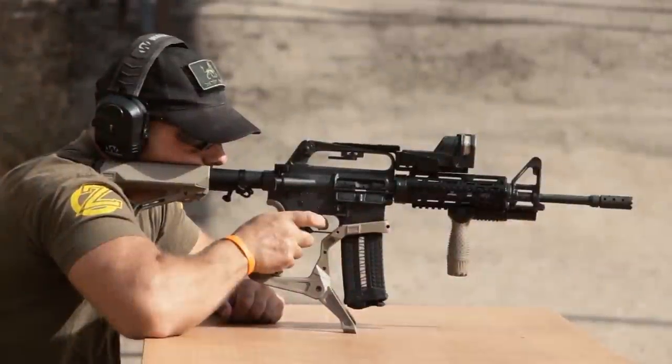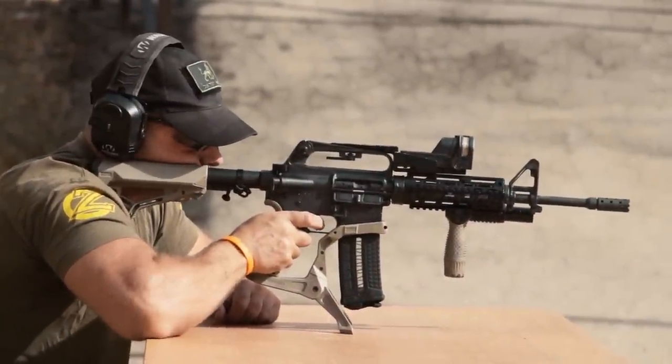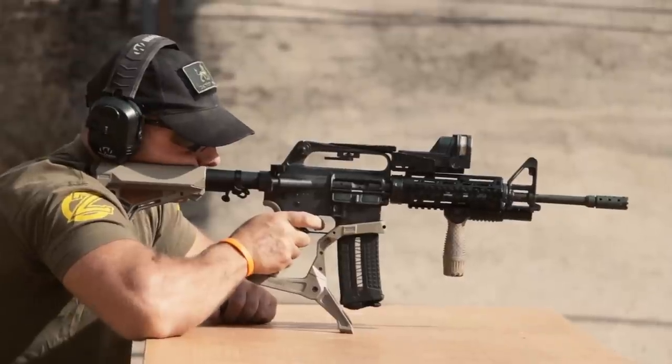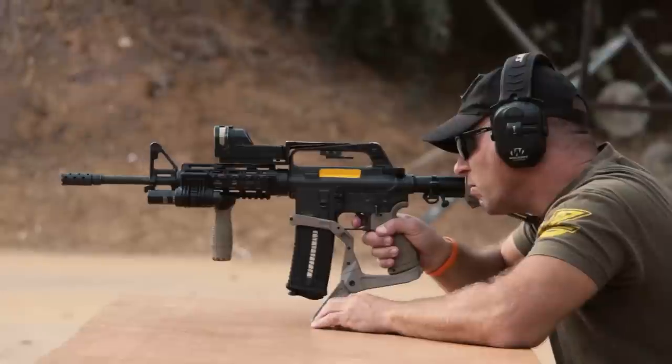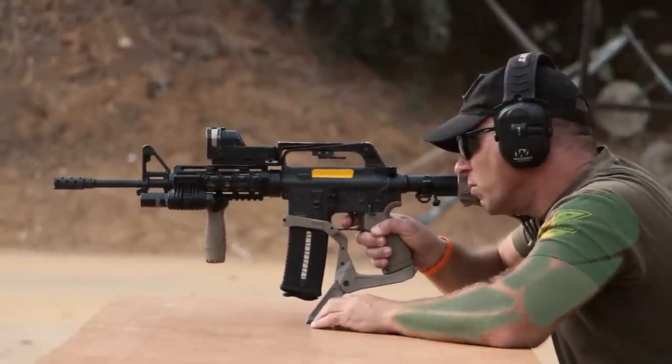Now I'm going to shoot with the AR Podium from the bench. As you can see, it provides a stable platform to shoot from, and at the same time, because you don't need to hold onto your rifle with your support arm, there's no muscle fatigue.